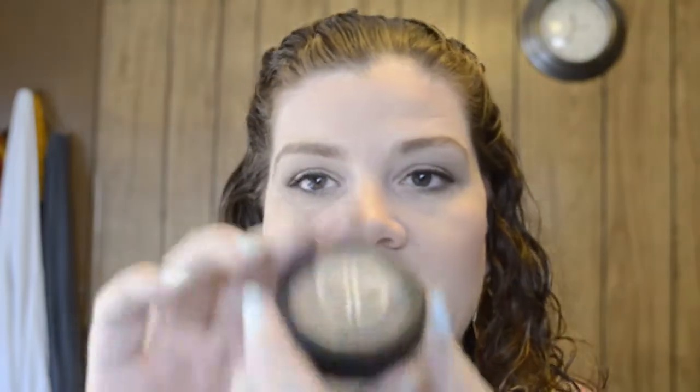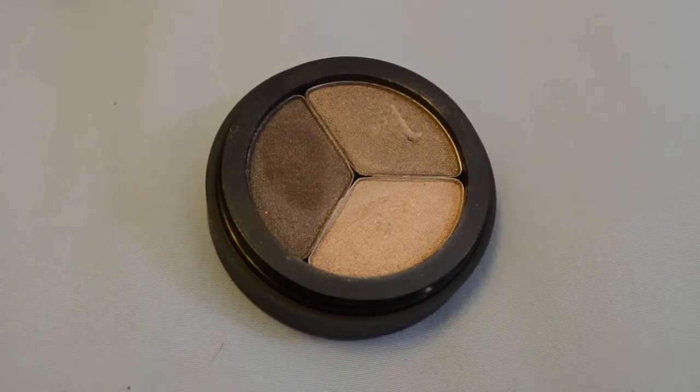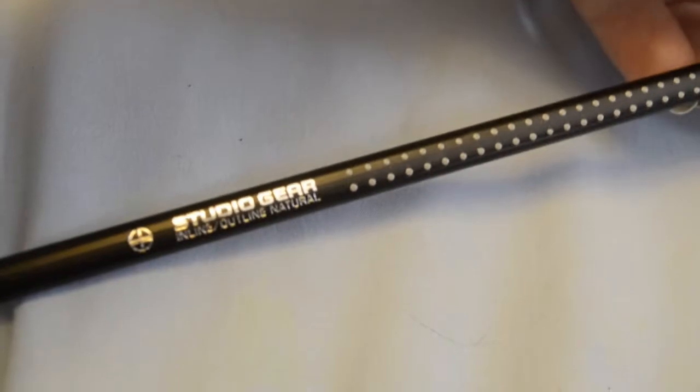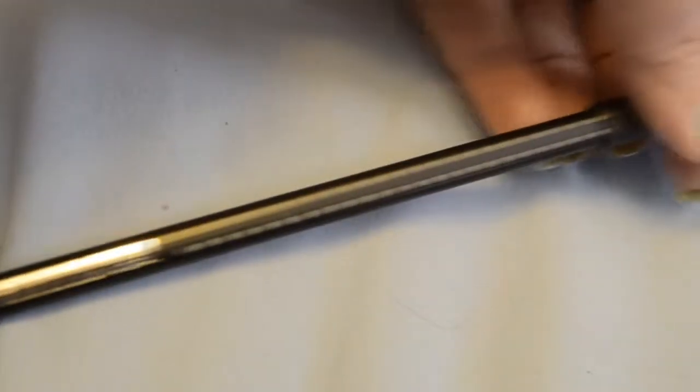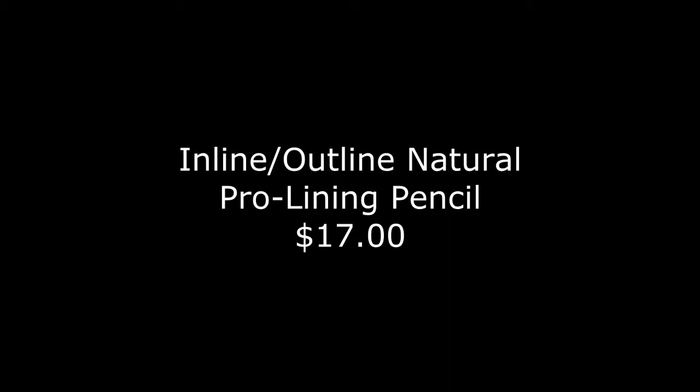The Study in Taupe trio — I really like this. These remind me of the naked colors, the shimmer that's in them, the pigmentation. I may go and look at what other colors they have. The Inline Outline Natural Eye Pencil — I really like the idea of this. I think this is one of those things I didn't know I needed until I got it. It's perfect to go in and perfect your look without totally messing up the whole rest of your lid. I wish the cap stayed on — I don't know if that's a flaw in this particular pencil, but if not, they may want to look into a better closure system.